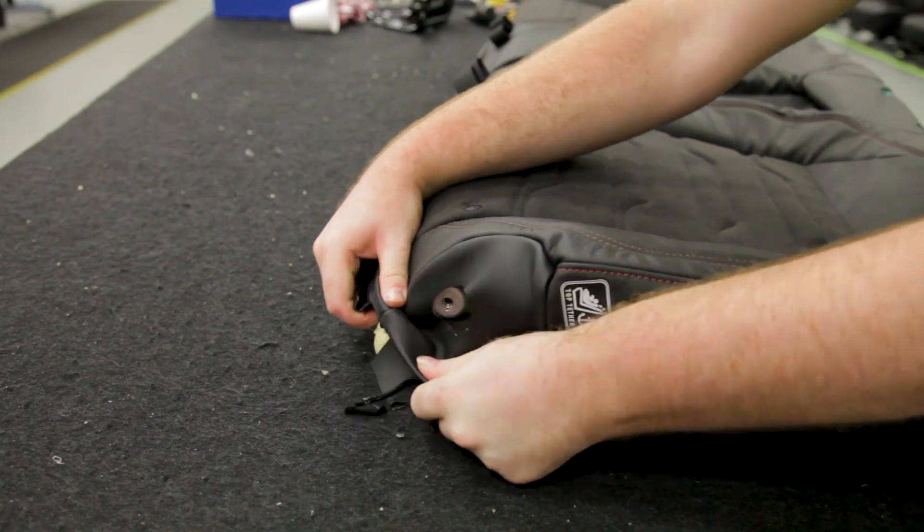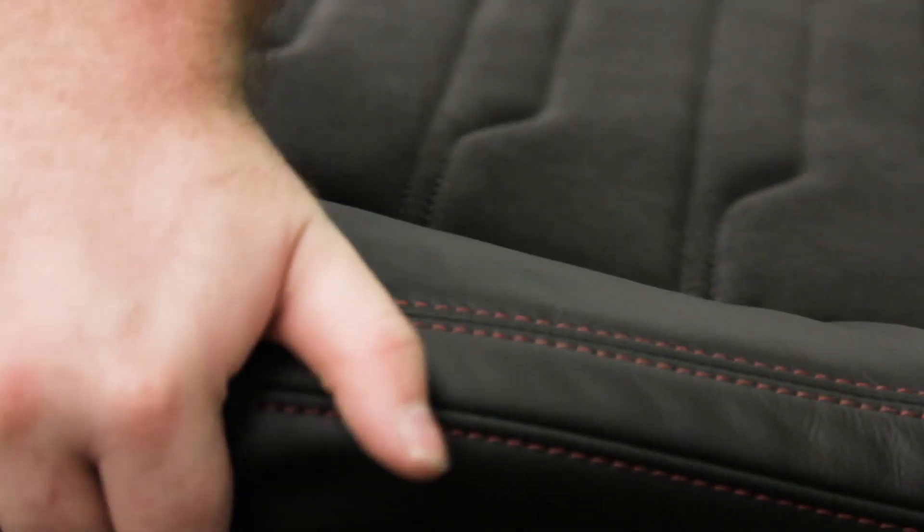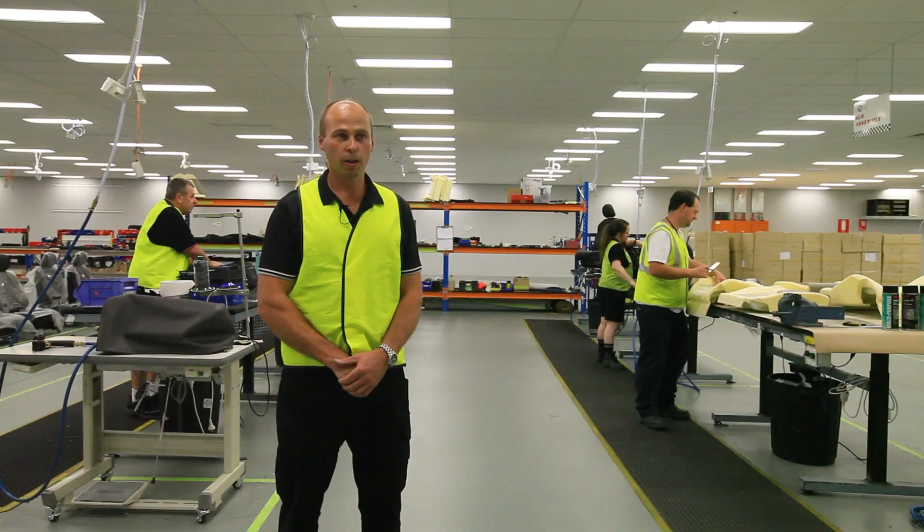With the rear seats, we've got the original foam pads which have been modified to match the front seats. They also have the matching trim cover, so it's a lot more comfortable and better contours to the actual seat itself.